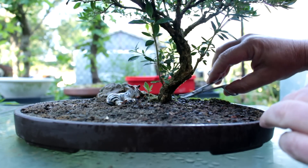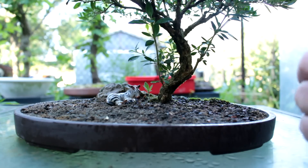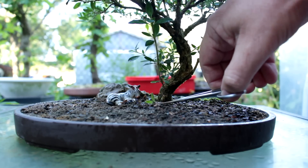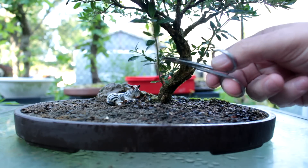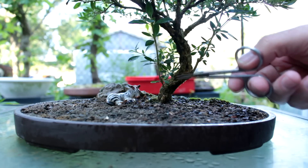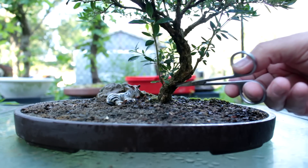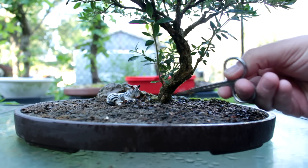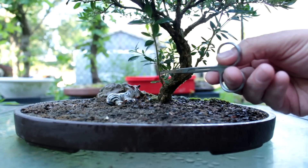We're going to start at the bottom here and get rid of some of these little shoots that have grown up. Clean that up. They'll grow again but we'll just keep cutting them. I left a few suckers growing at the base just to thicken the trunk up a little bit at the base, and it's looking pretty good now. It didn't really have inverse taper, but it didn't have much taper at the base — it needed just a little bit of thickening up.